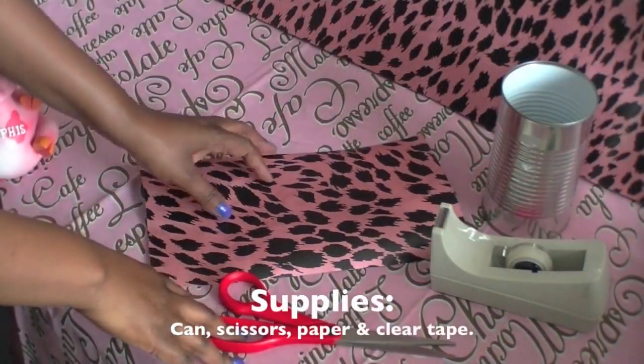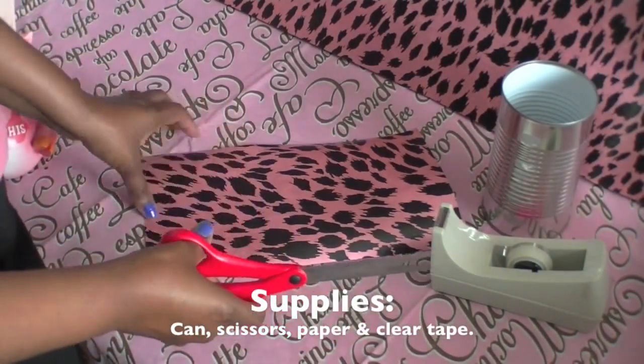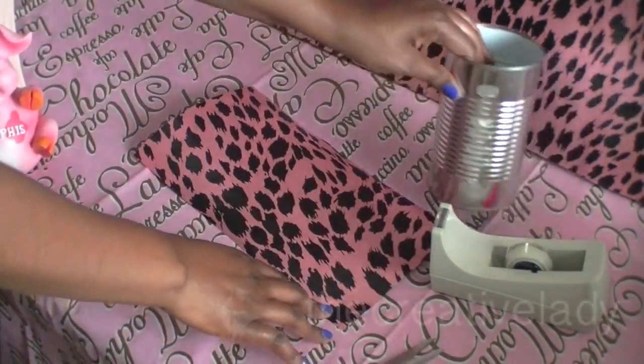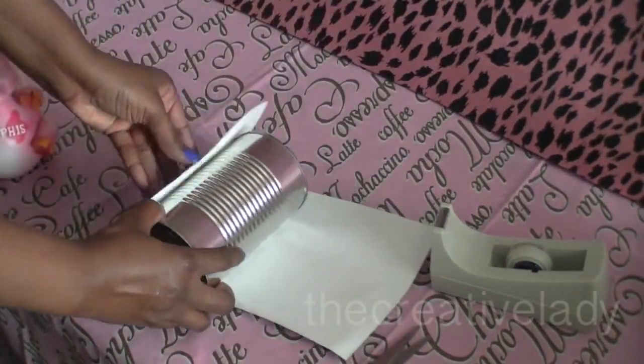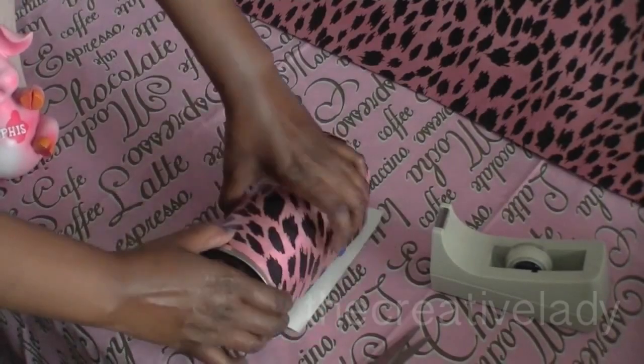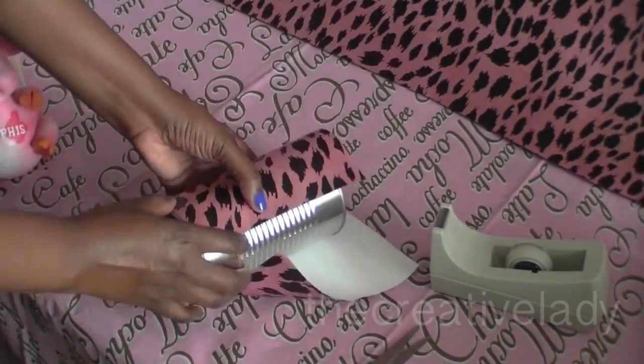So I'm going to show you what I do with my canned addiction. Stay tuned. You're only going to need a couple things to make this project — a pair of scissors to cut the paper. I have already pre-measured because I know the can is just going to wrap like this, so I measured about how much I was going to need.